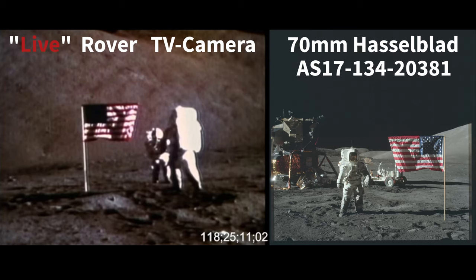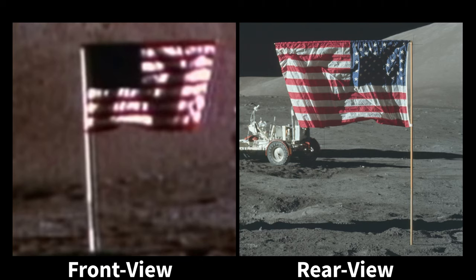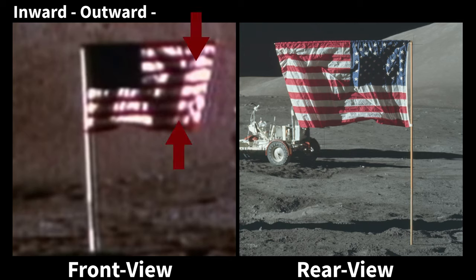Now look at the Apollo 17 images again. Do you notice the problem now? Here is the same crop we saw earlier — we're only zoomed in, no other modifications have been made. Look at the sequence of the furls on the flag from the front view in the image captured by the rover-mounted TV camera. Starting from the flagpole: the first furl on the left side bows inward toward the camera; the second furl in the middle, in the shade, bows outward away from the camera; the third furl on the right side along the diagonal crease bows inward.